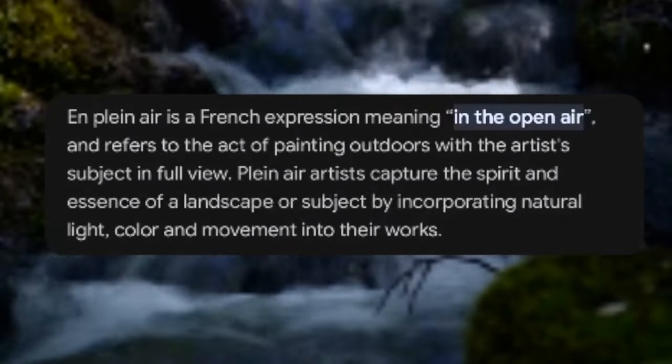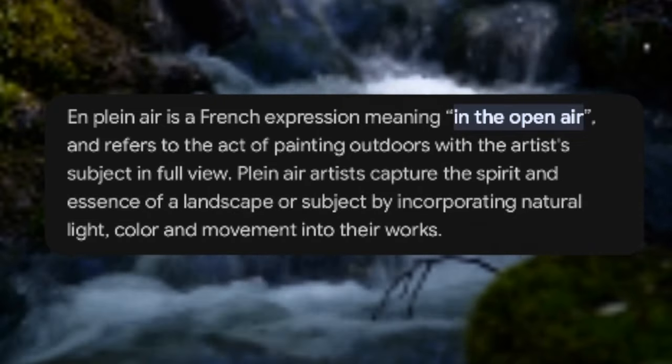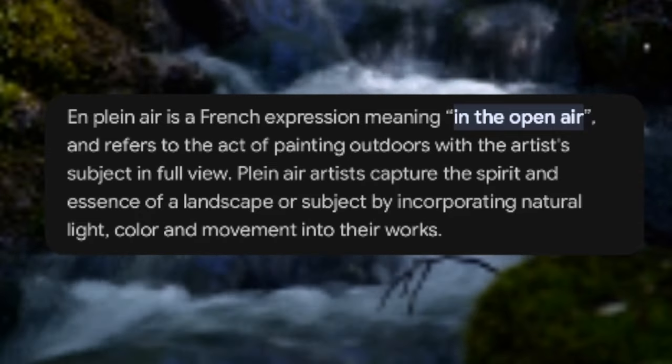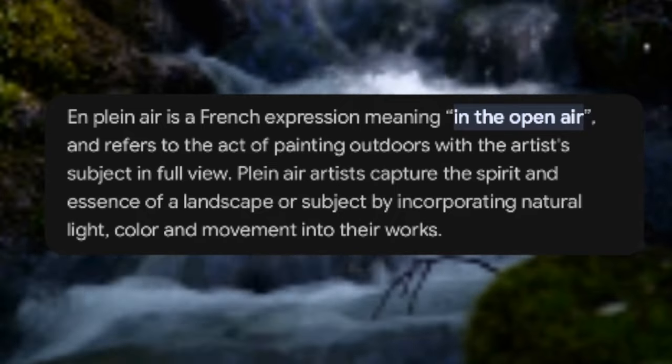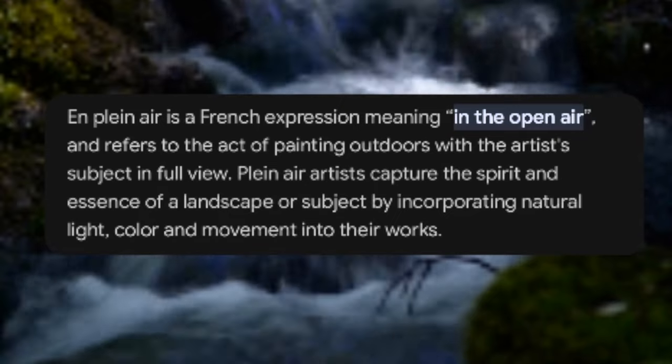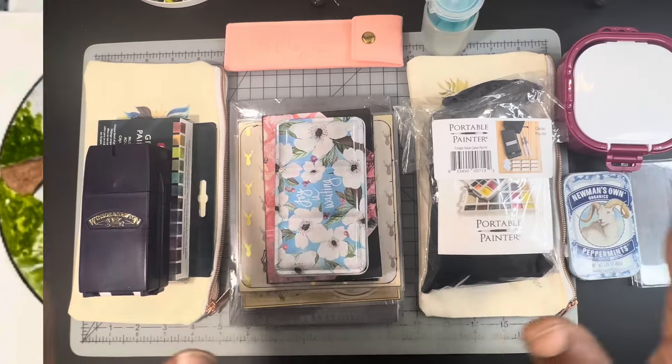Plein air is a French expression meaning 'in the open air' and refers to the act of painting outdoors with the artist's subject in full view. Plein air artists capture the spirit and essence of a landscape or subject by incorporating natural light, color, and movement into their work. Also known as painting outside, plein air painting came to prominence in the 18th century when paint makers began to manufacture tubes of oil paint, facilitating greater ease in taking painting gear outdoors to capture the ever-changing light across the landscape.